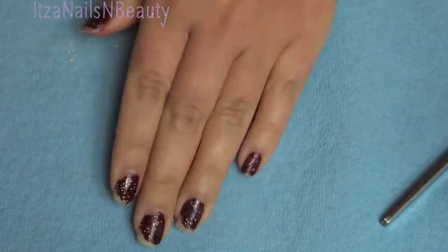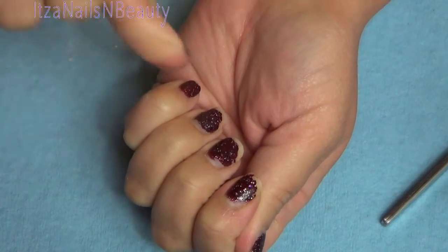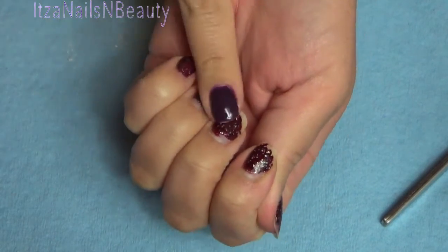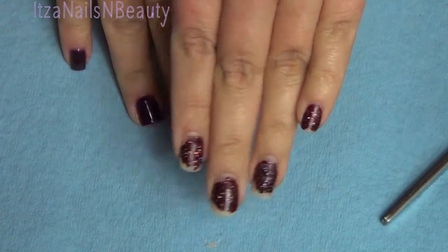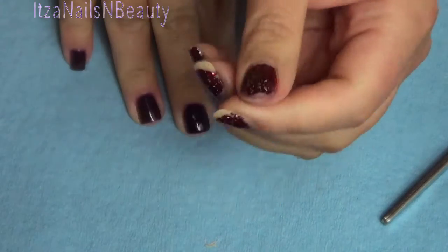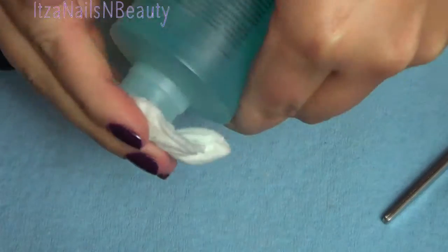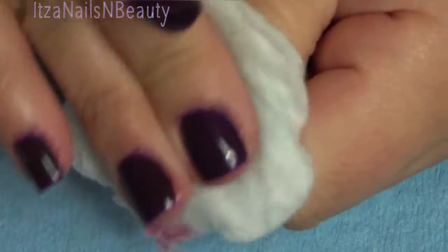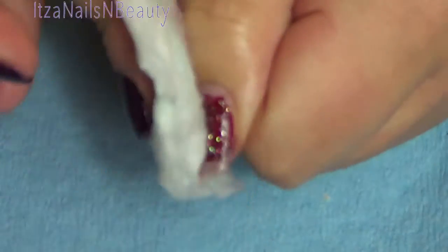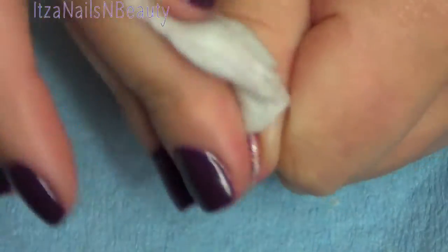Hey guys, welcome to Itza Nails and Beauty. In this video I'm just going to do a very quick simple gel manicure. As you can see I have a very old chipped nail polish. I actually was doing a new nail polish color and I went ahead and put this on over two weeks ago and I didn't even put a base coat — it was just to test the color — and as you can see it's become chipped. I just needed to get this off and do a more permanent color, something that would also protect my nails.